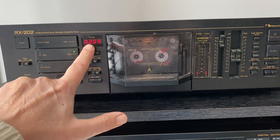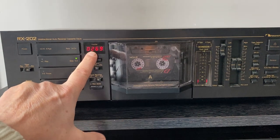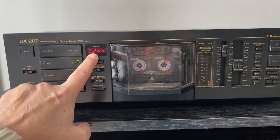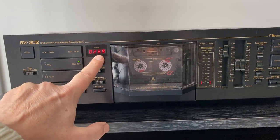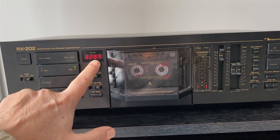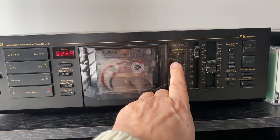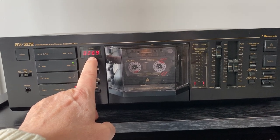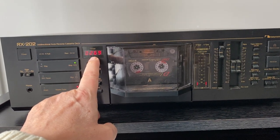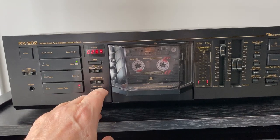Something about the Nakamichi — I'm big on lights. It has this really dim red light. It's hard to see, but I prefer to listen to my music at night with dim lighting anyway. I like that these lights aren't too bright and distracting. Both the peak meter lights on this side and the counter lights are a low, not too bright red, almost orange-red, which I think is quite nice.